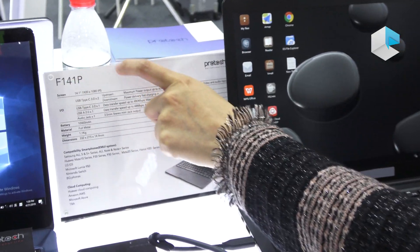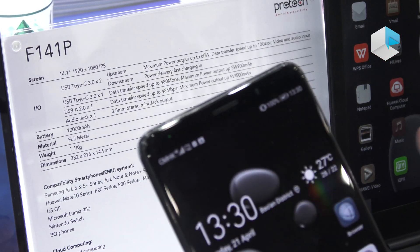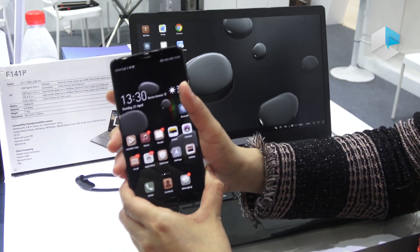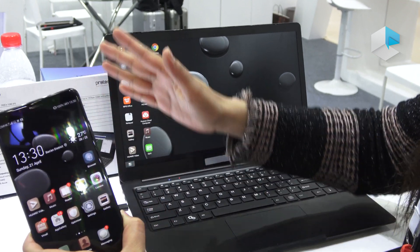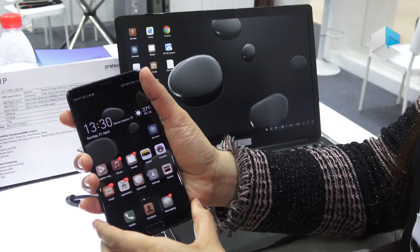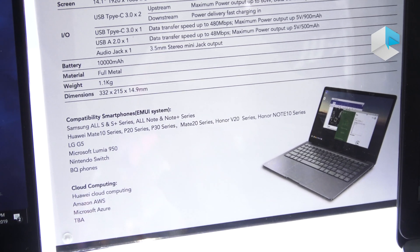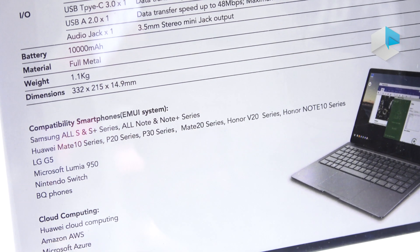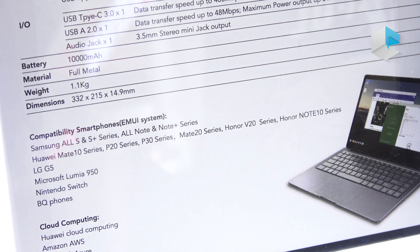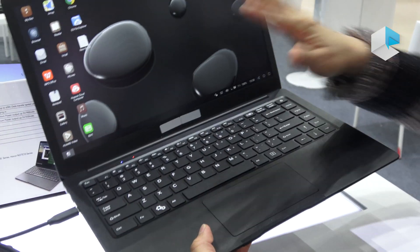This model is called the F14-1P. I've already connected a phone with this laptop. If your phone supports desktop mode, you can use it to have a Windows-like experience. Phones that support this desktop mode include the Huawei Mate 10 series, P20 series, and Samsung phones, among others.